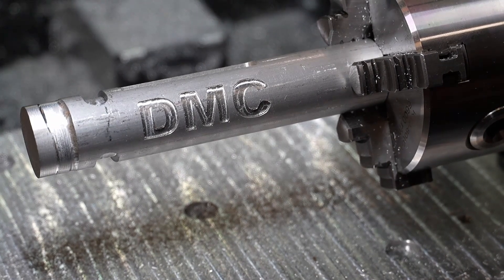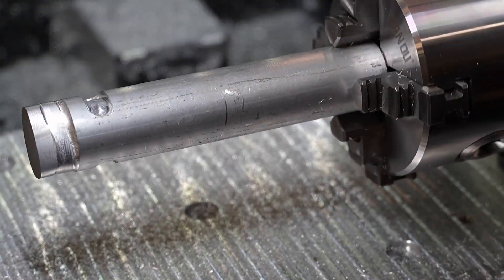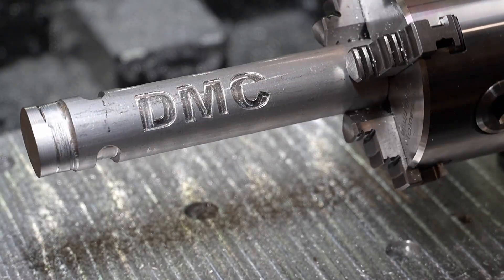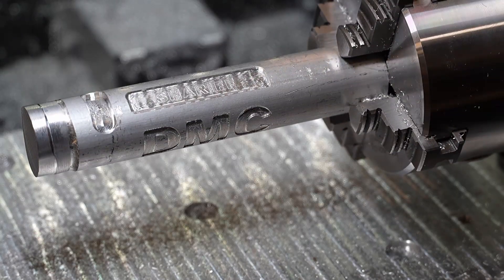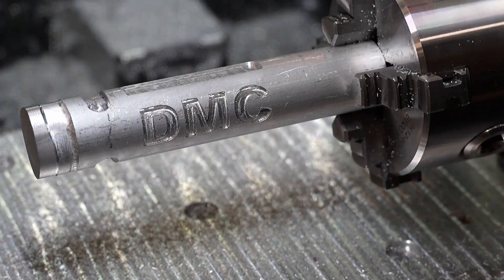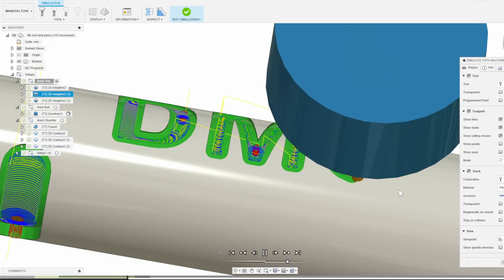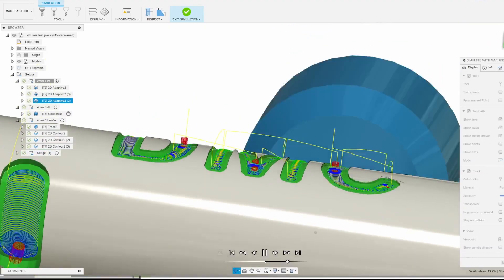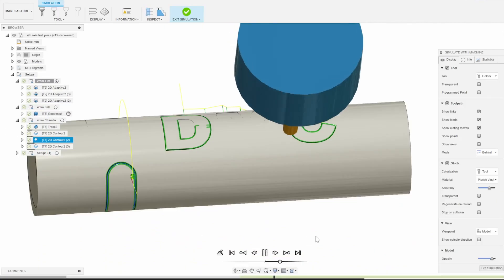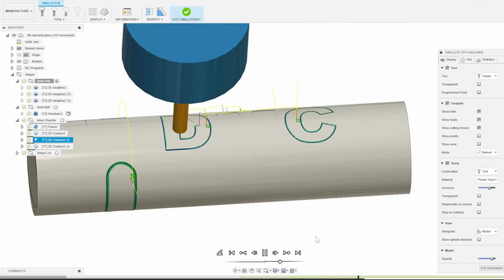Here is our finished part. It turned out great minus a weird geodesic toolpath artifact, which is still very smooth to the touch but has a bit of a bump — not what you visually want on a finished part. The text and pockets all turned out great but there is one flaw I found. The chamfer on the DMC text goes off the pockets and into the round material, and this is actually just a simple amateur mistake. If we look at the CAM simulation we can see that a round tool is not going to get into the square edges of the text pockets; however, the chamfer tool will follow these sharper corners exactly, so it will chamfer into areas that the end mill wasn't able to reach.